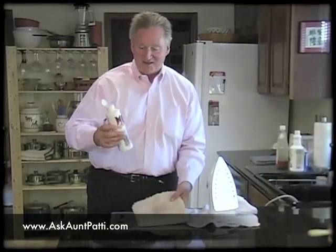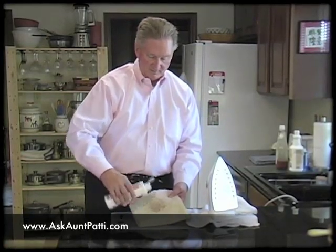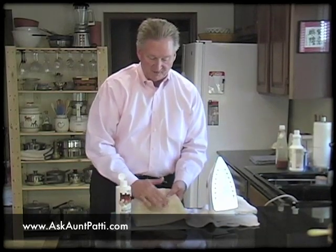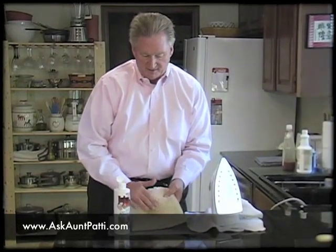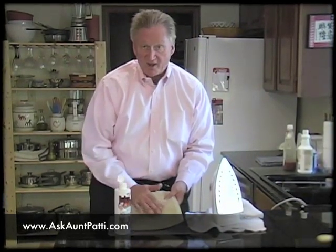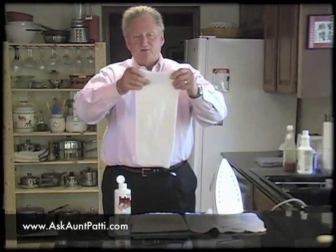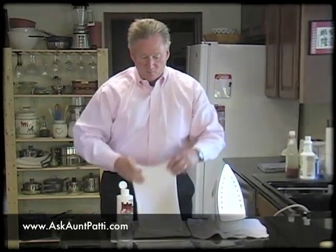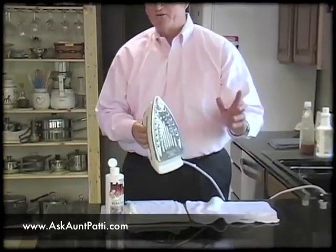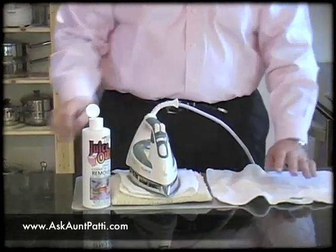First, we're going to take the magic chemical, which is Juice Out, apply it to the stain, and we're going to agitate it. I'm going to use my fingers because it's not a real caustic product. We're going to rub it in real good into that dye, and then I'm going to show you how to pull it right out of the carpet. We're going to take this damp wash rag — it's important that you get it totally wet, then wring it out so it's damp. We're going to lay it over the spot, then take an iron at the lowest setting, on silk or polyester, and set the iron right on top of it.